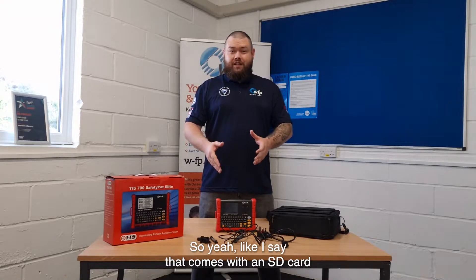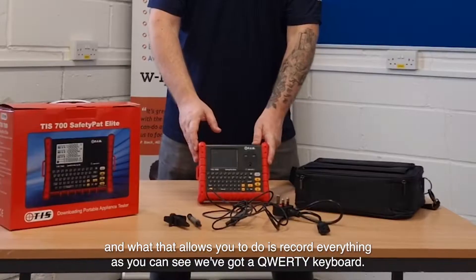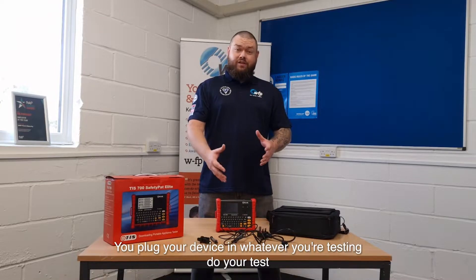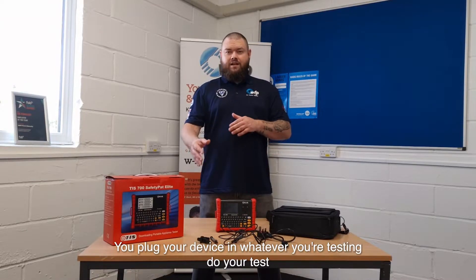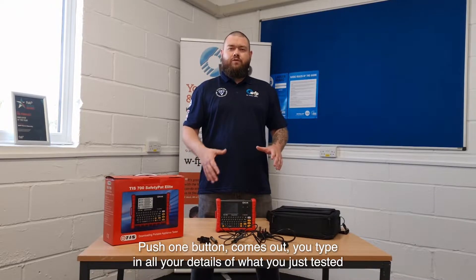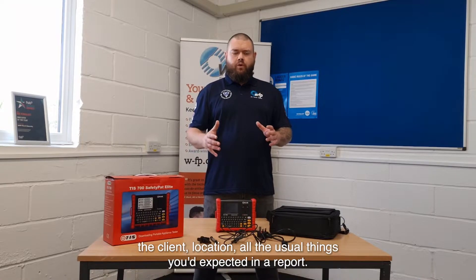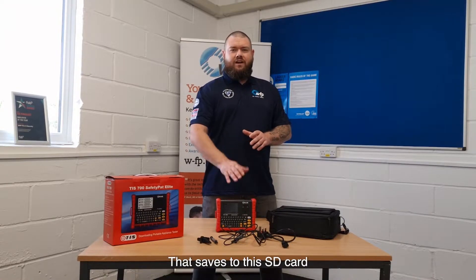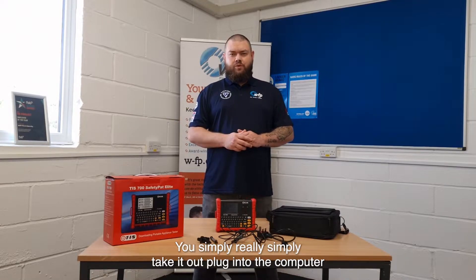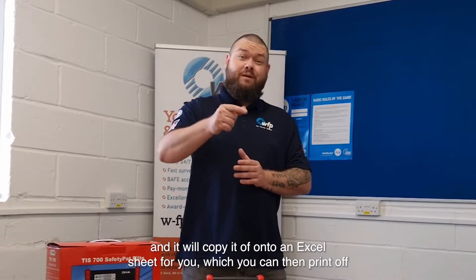It comes with an SD card, and what that allows you to do is record everything. As you can see, we've got a QWERTY keyboard. The idea is you plug it in wherever you're testing, do your tests, push one button, it comes out, and you type in all your details — what you've just tested, the client, location, all the usual things you'd expect on a report. That saves to the SD card; you simply take it out, plug it into your computer, and it will copy everything off onto an Excel sheet for you, which you can then print off.